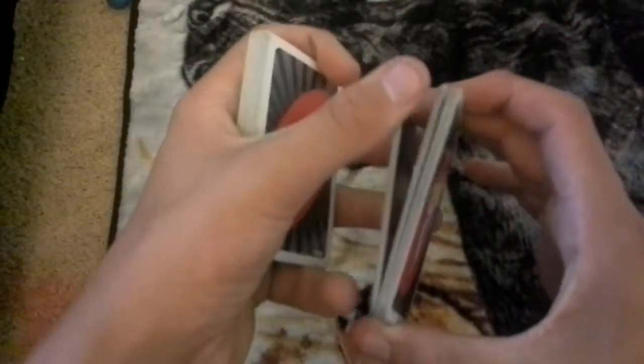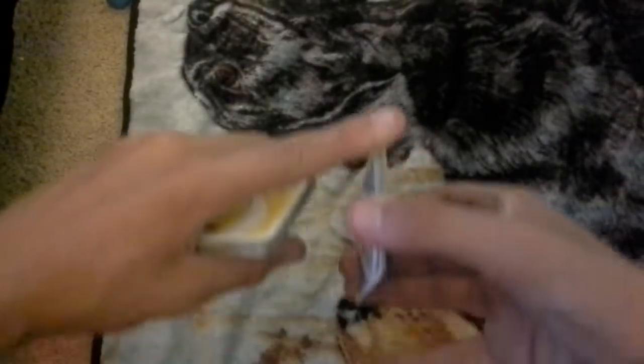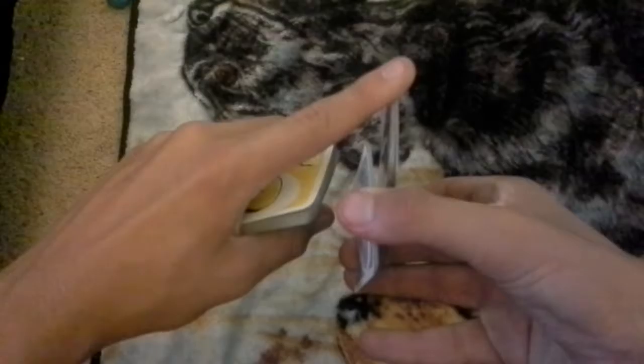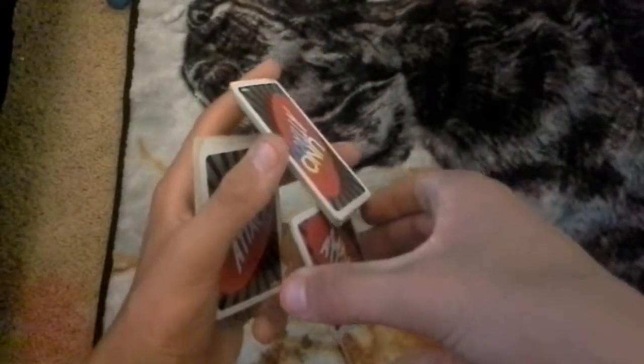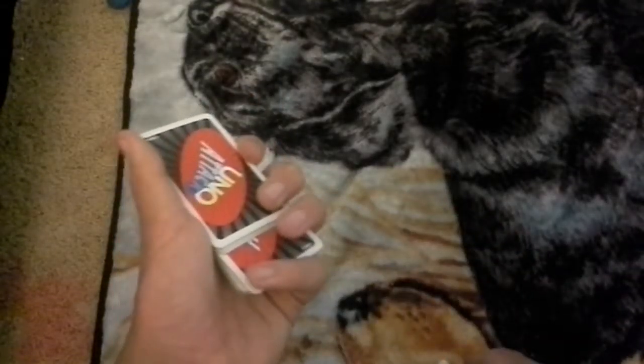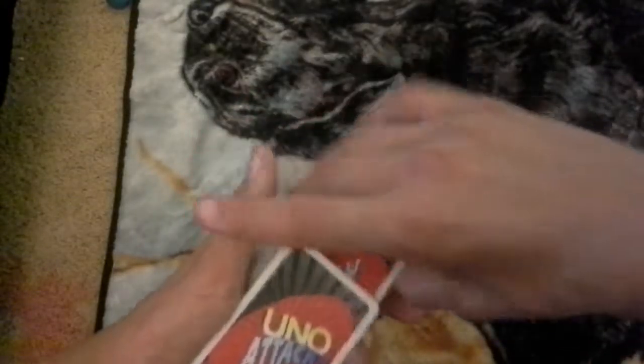Alright. So what you're going to want to do for this trick is take about a third of the deck off, then split the cards. So, take some of the deck off while holding the cards like this. Grab it with your thumb and index finger. Then split those cards at the top in half by using your middle finger. So your cards will now look like this.